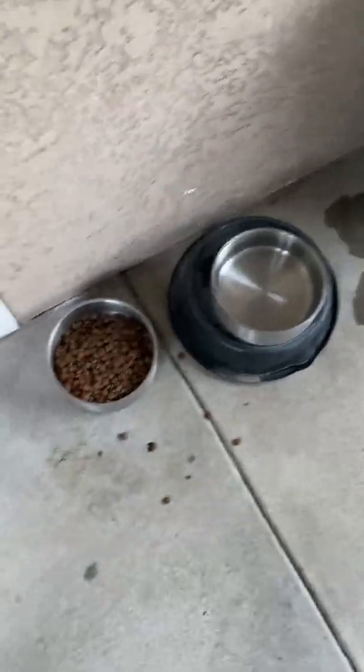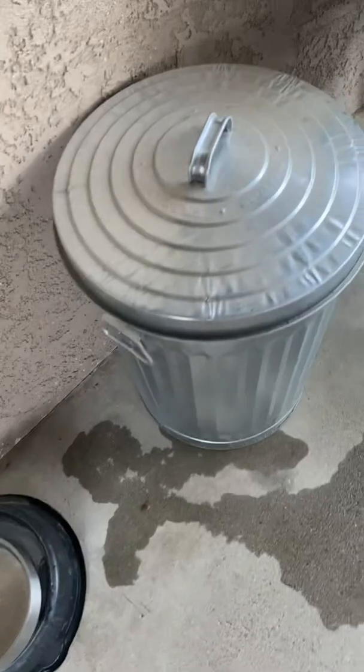You'll have to give the dogs fresh water and food. Make sure that lid gets closed on tight.